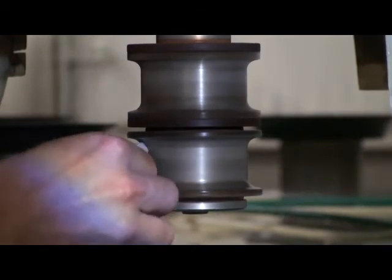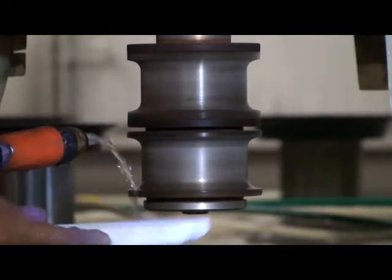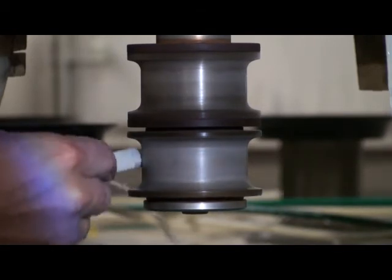Some wheels, depending on their condition, may require the use of two different grit dressing sticks. In this case, the process would remain the same, consisting of one rough pass and one final pass.